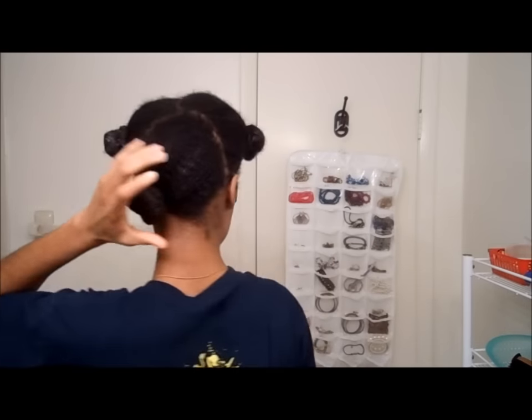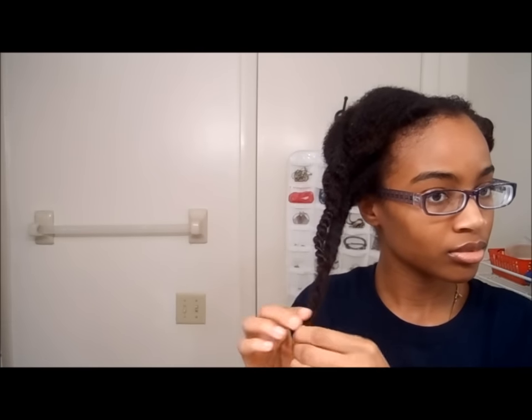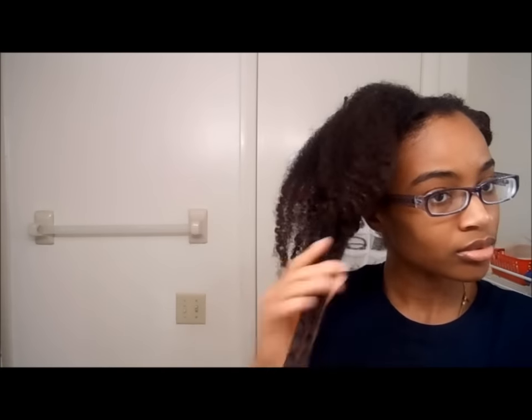Starting out to prep my hair, I just have it in three huge sections. Right here all I have in my hair is just water — no products.